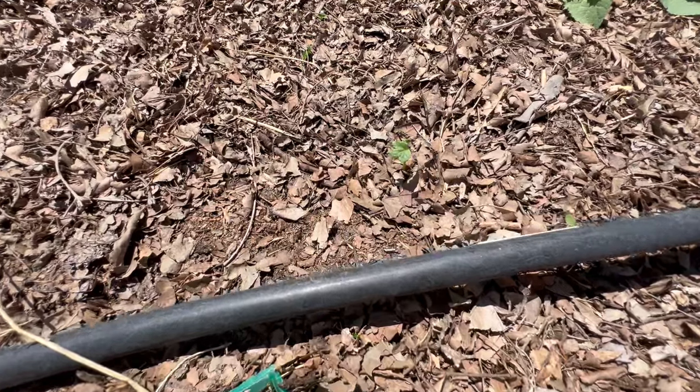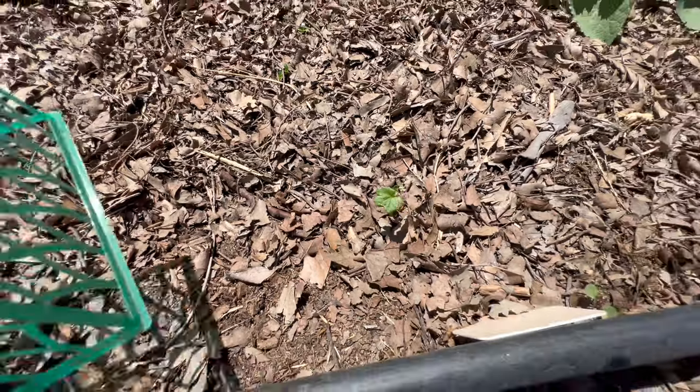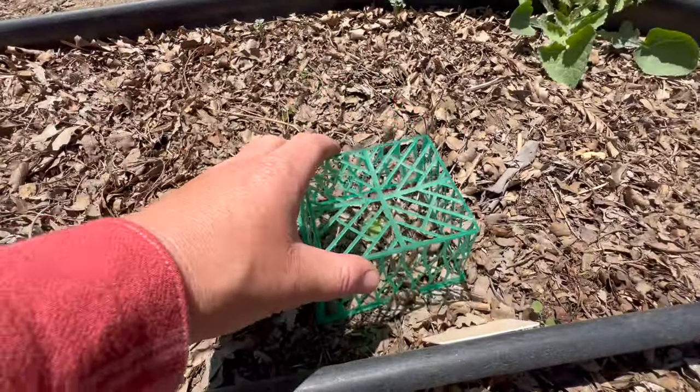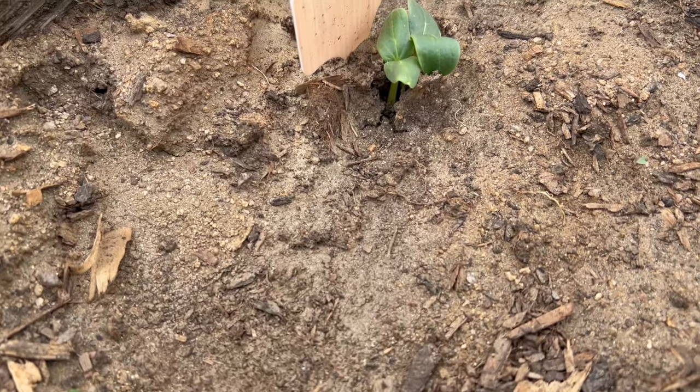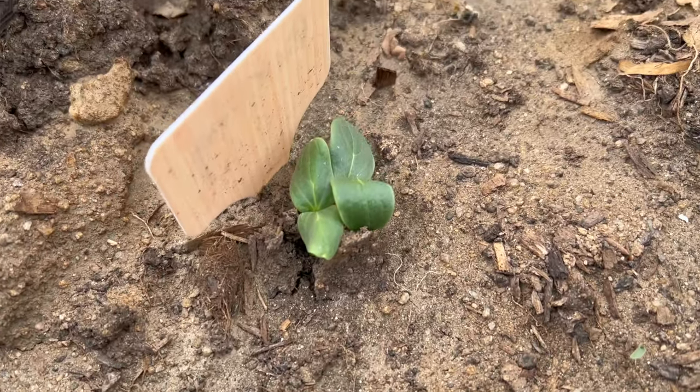The next problem you might face is that birds come in and eat your young seedlings. I like to use things like strawberry baskets or anything that allows your plant to still get sunlight but prevents birds from eating your young plants. The last problem you might face is seeds that don't germinate, but I never think of this as an issue because seeds germinate so quickly as the weather gets warmer. If you have some seeds that don't germinate, all you have to do is replant and those plants will quickly catch up to all the others.